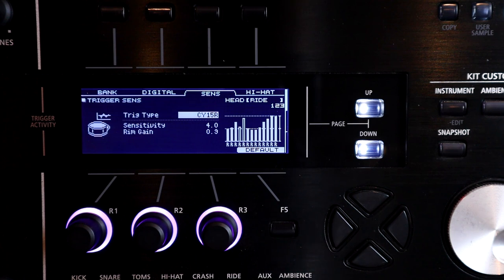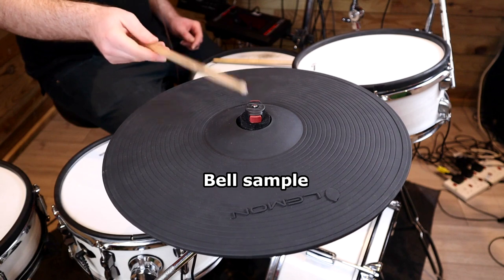When I hooked them up to my TD-50 they both functioned the same as a CY13R or CY15R, and they're very playable cymbals too. I didn't have to crank the sensitivity to get good bow triggering and the edge switch triggers as you'd expect. However, the bell zone wasn't as sensitive as I'd hoped, and it appears to be because of that loose rubber on the bell zone I mentioned. Because the rubber isn't making full contact with the bell switch at all times, it takes a bit of extra force to close the switch, so when I play lightly on the bell zone I'm only getting the bow sample. This is a bit of a shame, and even Roland cymbals have been notorious over time for their bell triggering.